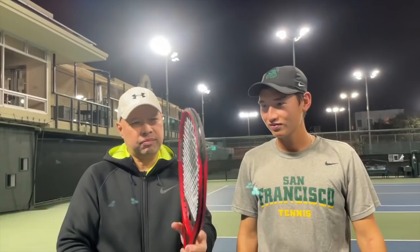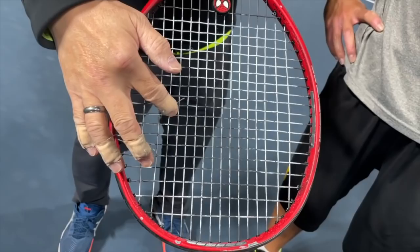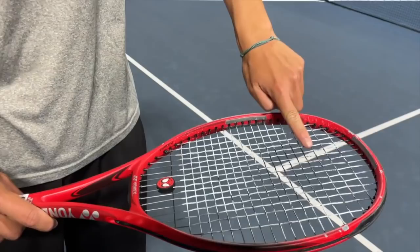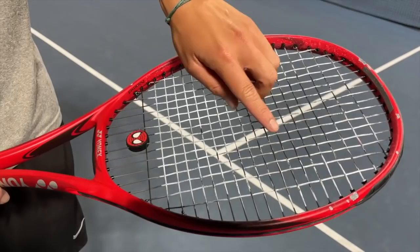I can understand the wear up here, but down here is what I'm a little interested in. Can you explain what you do? So for me, this is on the backhand side. The majority of the time I try to hit here, which is your strike zone out in front. Sometimes during matches I get jammed a little bit, so it goes a little bit this way.